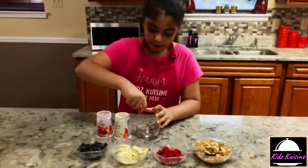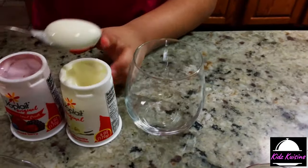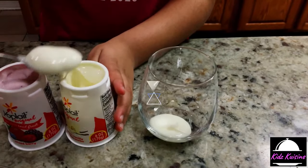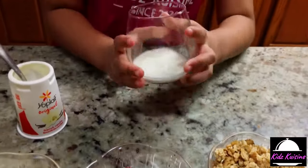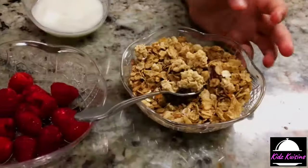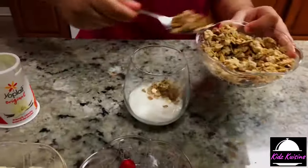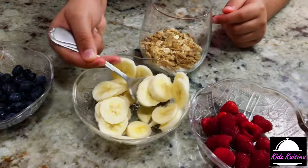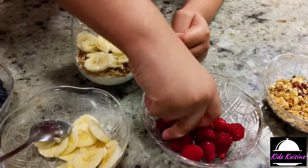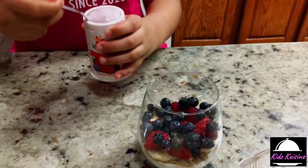So first of all, I'm going to be putting two spoons of vanilla yogurt in this cup. You guys can shake the glass a bit so the yogurt can set. Now I'm going to put a layer of granola. Now for the bananas. Now for the raspberries. Now for the mixed berry yogurt.